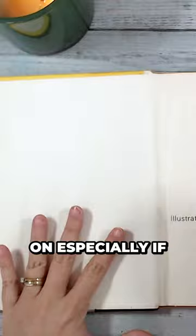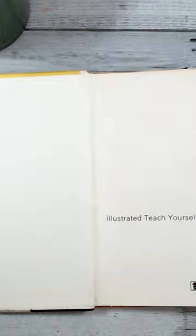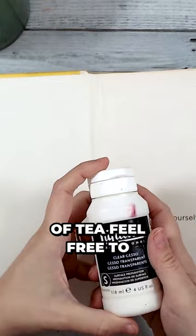To prep this double-sided spread, I'm a big fan of gesso — both white and clear — but if that's not your cup of tea, feel free to use acrylic paint or even clear matte medium.